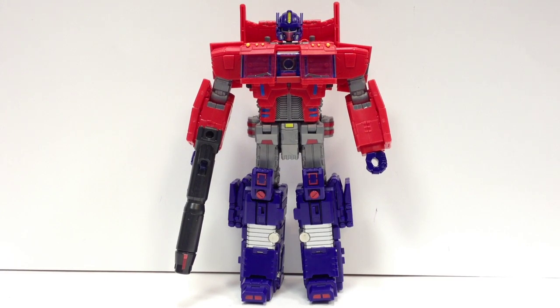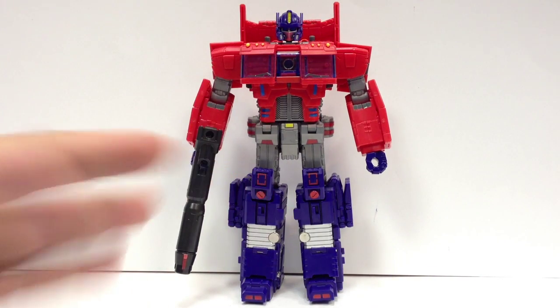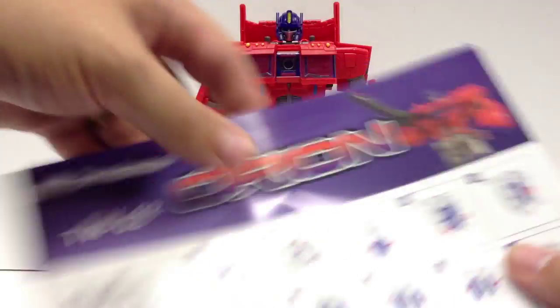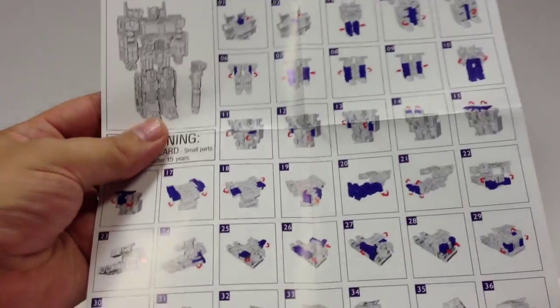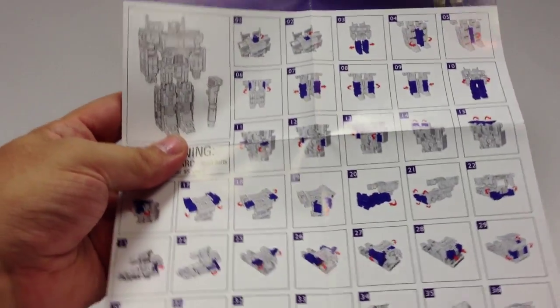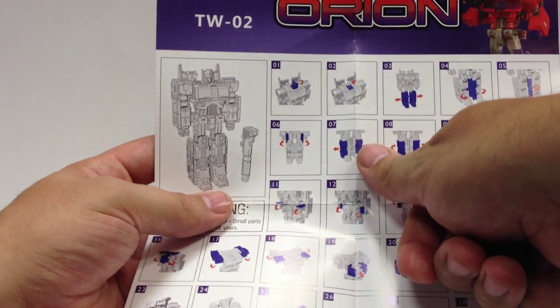I'm doing the transformation from robot to vehicle mode, because I feel like that's really where you're going to need the help. Vehicle mode to robot mode is fairly intuitive — you've got a pretty good idea of what Optimus Prime in robot mode looks like, and it's not too hard. Going into vehicle mode is a little bit more tricky because you've got to figure out where everything fits versus unfolding it. Folding something down is a little harder than unfolding in some cases. Also, the instructions just show you one way — you'd reverse the order to convert to robot.